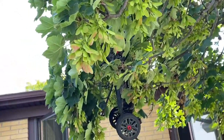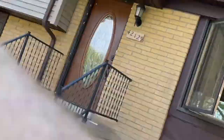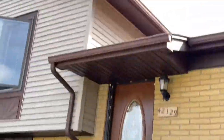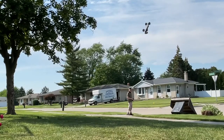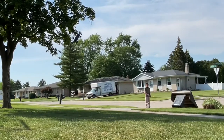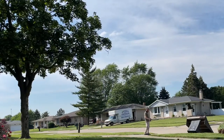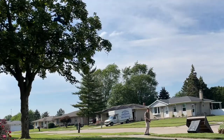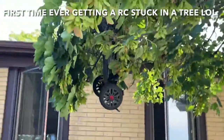It's stuck in the tree! It's in the tree — this is my first... it's still in the tree, we're gonna have to leave it as a decoration. Oh my god, it's really stuck in the tree — that's hilarious! Straight up caught in the tree.